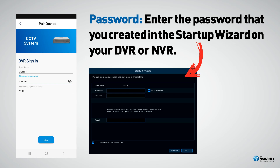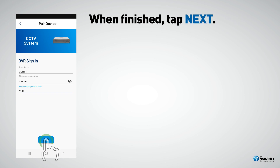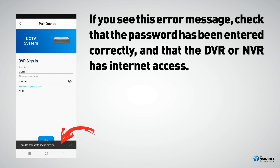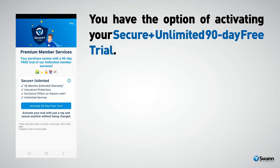For the port number, leave the default setting. When finished, tap Next. If you see an error message, check that the password has been entered correctly and that the DVR or NVR has internet access. Congratulations — your device is now linked to your Swan Security account. Tap Done to finish.